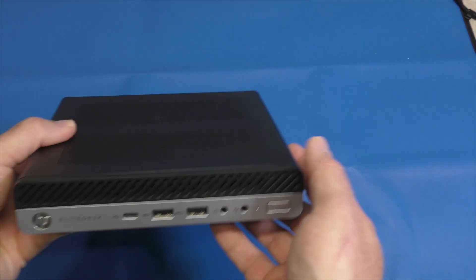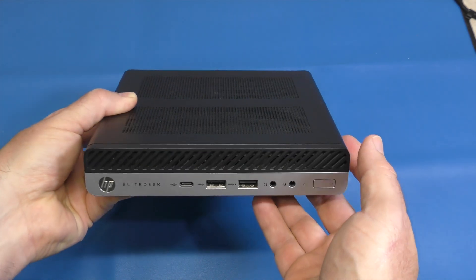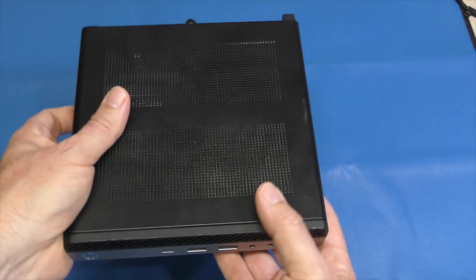Oh no, we've brought out the blue iFixit mat. That means we are doing an upgrade today — on this, the HP EliteDesk 705 G4. This is a PC in my collection that I use on a regular basis.